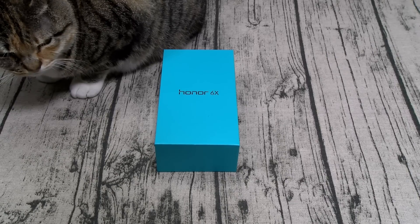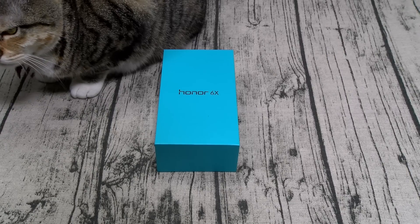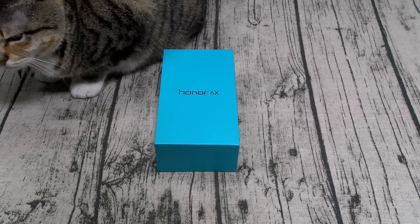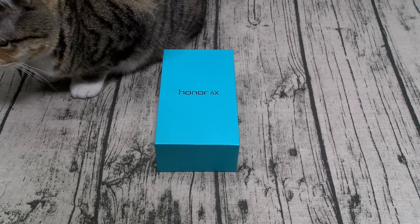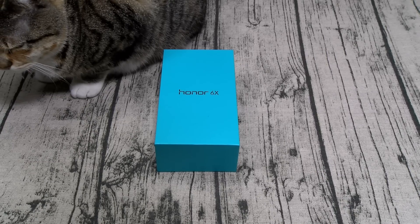Let's go through the specs real quick. This is a GSM phone, so if you got AT&T or T-Mobile you're good to go. If you got Sprint or Verizon, don't buy this phone. As far as the display, you got a 5.5-inch IPS LCD display with a resolution of 1080 by 1920 — that's 403 PPI.